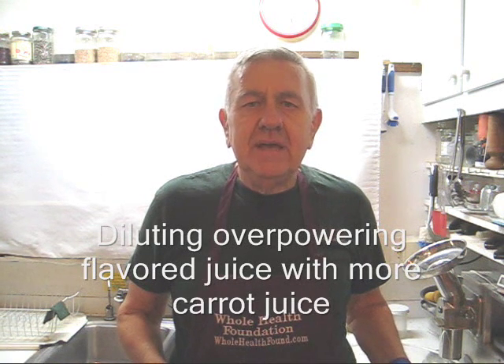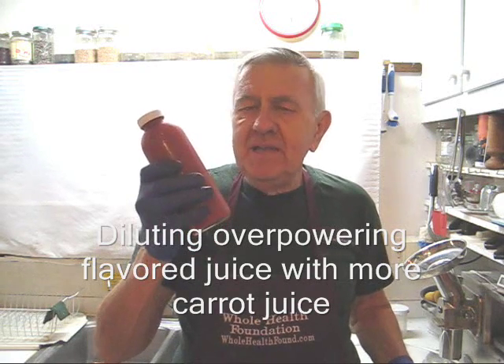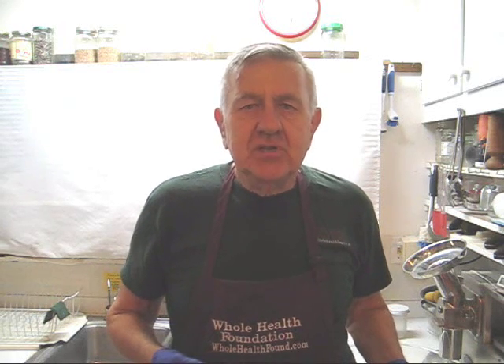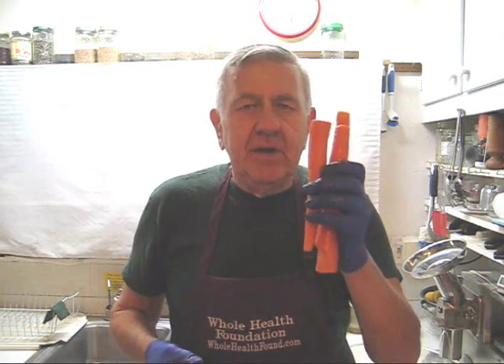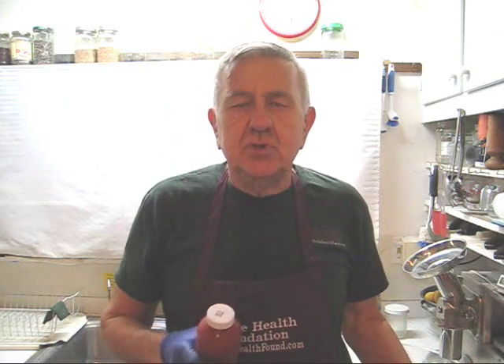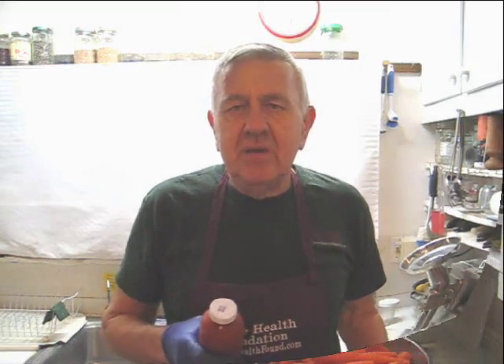Hello my friends, William Poloniak here again from Whole Health Foundation. A day or so ago I made some juice that had so much turmeric and ginger in it, it tasted like medicine. So today I'm going to make some carrot only juice and mix it 50% with that juice from the other batch. I hope that's going to make it taste better — taste is very important when you make juice. If it doesn't taste right, you're not going to drink it. So let's make some carrot juice.